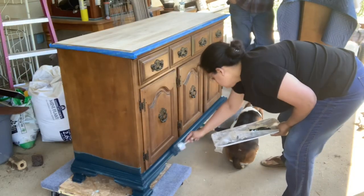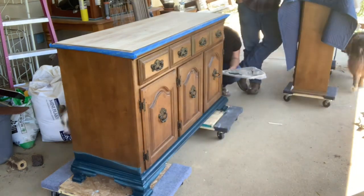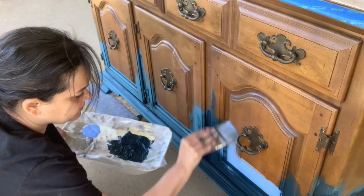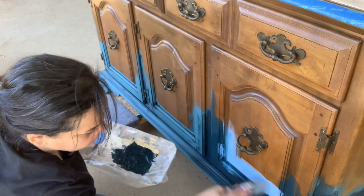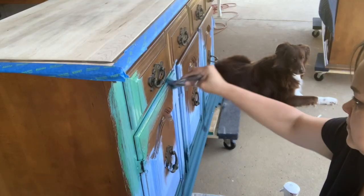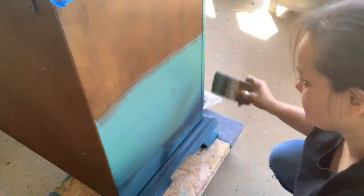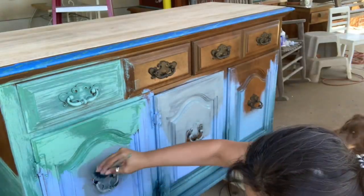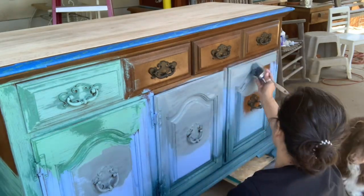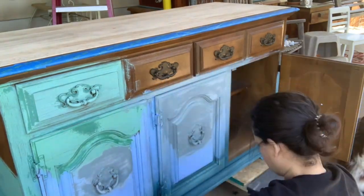I just grabbed some colors. I knew I wanted boho for sure and I thought about Salty Kiss maybe, and I just started slapping some paint on — no rhyme or reason. I painted the bottom part first, from the bottom, Bohemian Blue. Then I added Salty Kiss, then Water Lily and Skeleton Key. And I just watched it for a bit and then I sprayed a little bit of Hey Sailor, watered down in a spray bottle, and just let it sit there.